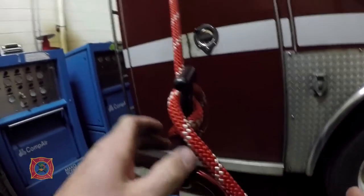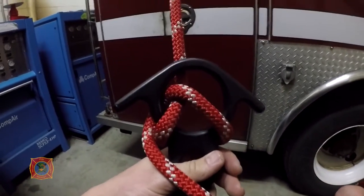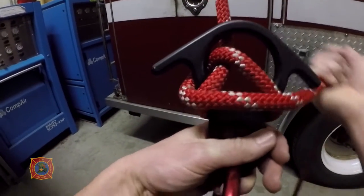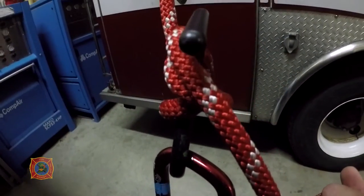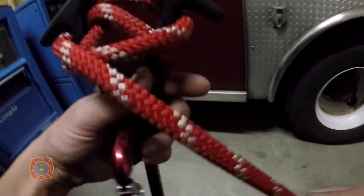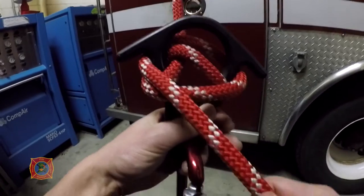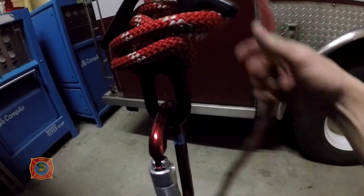Holding it steady, up and over quickly — two hands, palm down, pull tight. Bring it back around again, holding the hub of the eight plate, come back around, pull it tight. It's easier once it has a load on it. Now with two wraps, come back around and tie an overhand safety.